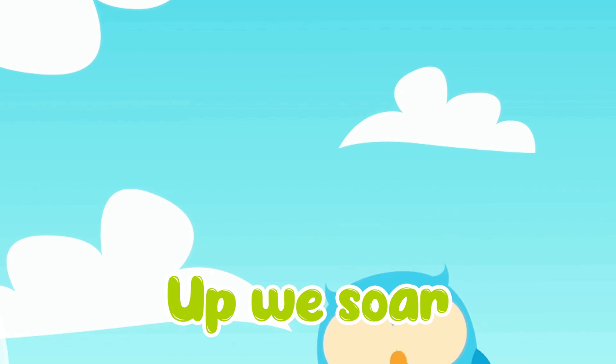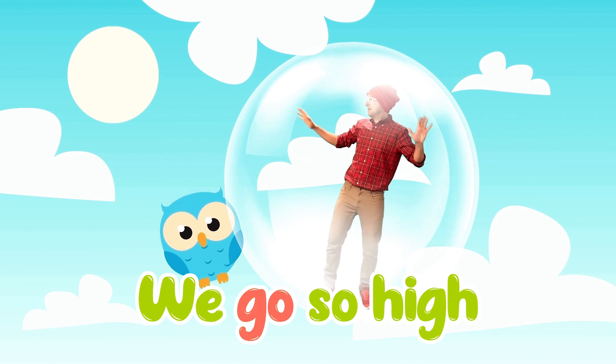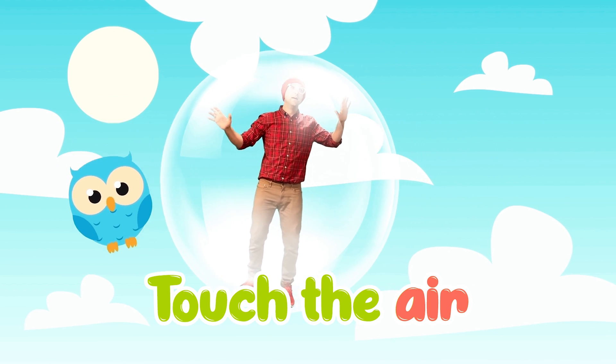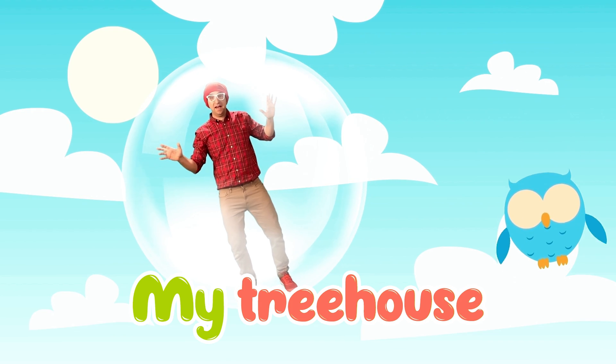Up we go, up we soar. To the sky, we go so high. Touch the air, touch the clouds. Look, I see my treehouse.